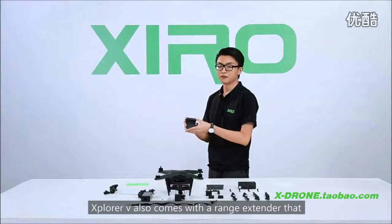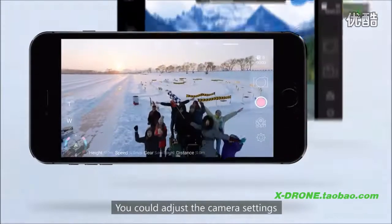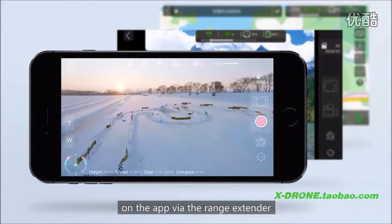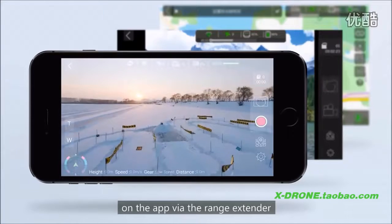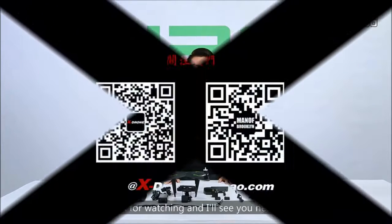Xplorer V also comes with a range extender, supporting image transmission up to 500 meters. You could adjust the camera settings and preview images in real-time on the app while using the range extender. That's all for our unboxing video — thanks for watching, and I'll see you next time.